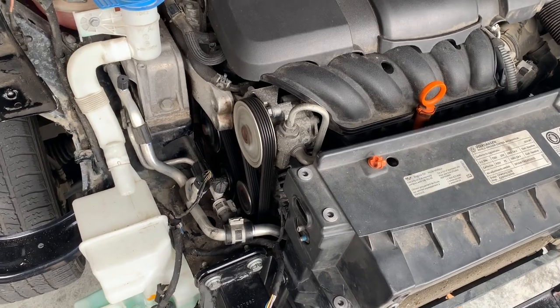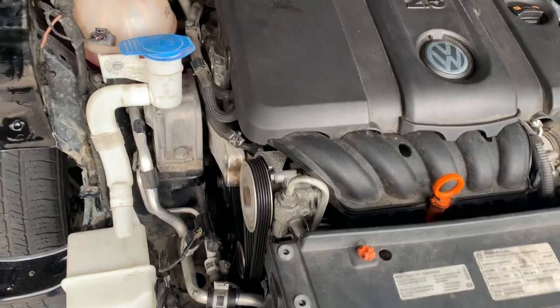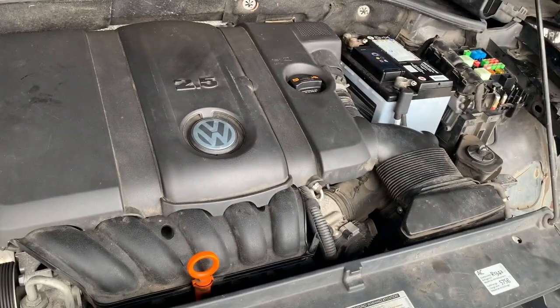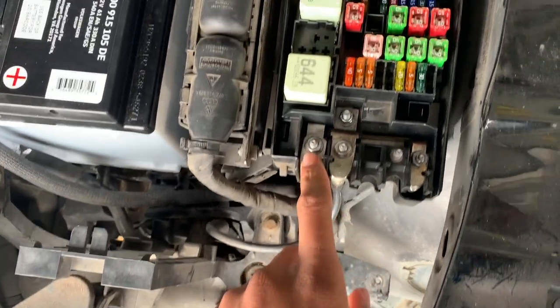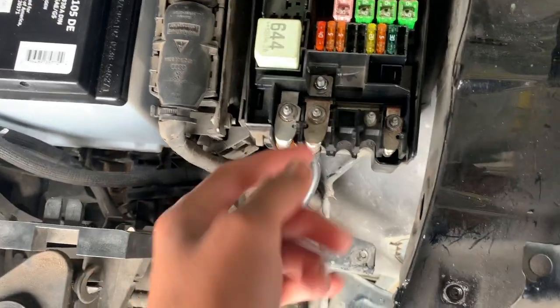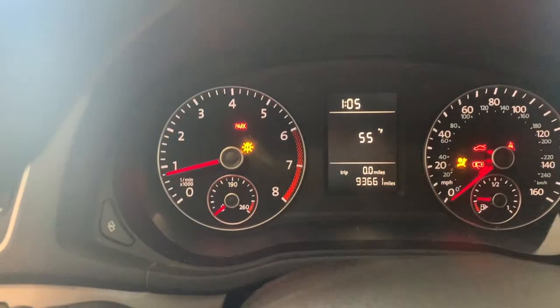We changed the alternator, we changed the battery — still the same result. Now we're just gonna change the fuse and see if that works. I did it off camera by switching the fuse, but this is the bad one and this is the good one. All you have to do is just unscrew the four screws, pull it out, and put the new one in. Now look at the dash.